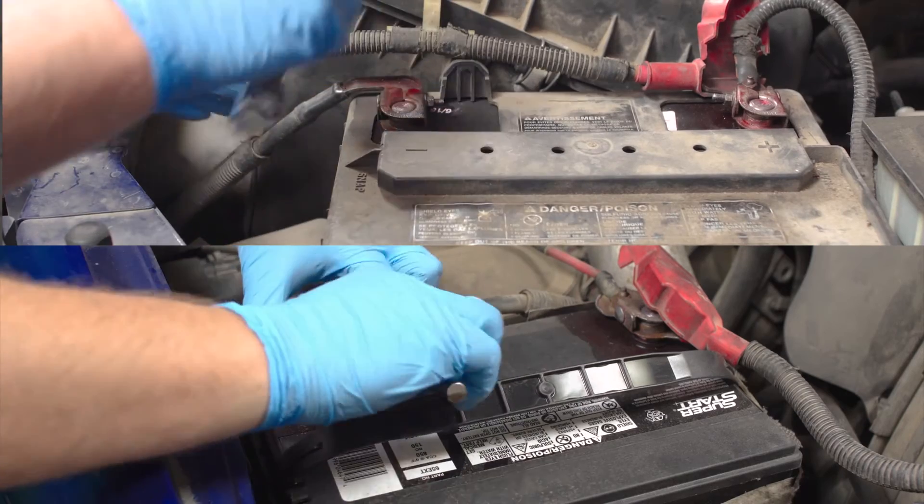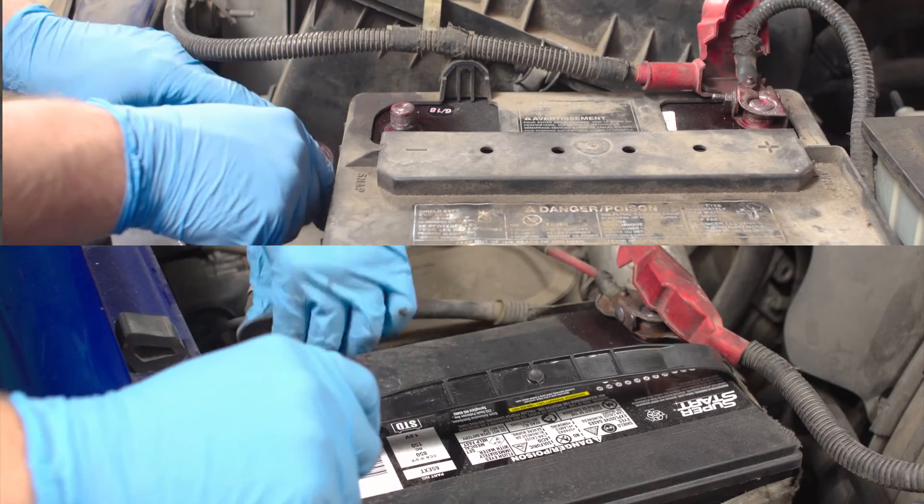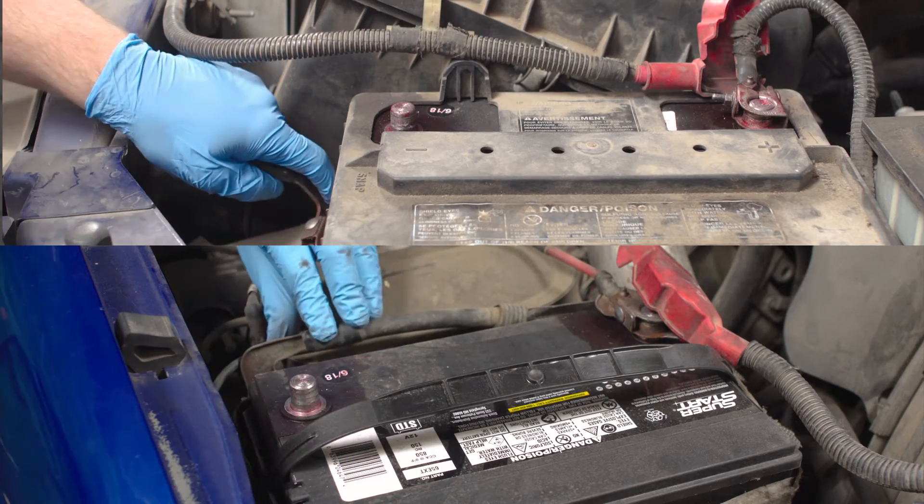Raise your hood and disconnect your negative battery cable, or cables if you have two batteries. Set them aside someplace safe where they can't touch metal.